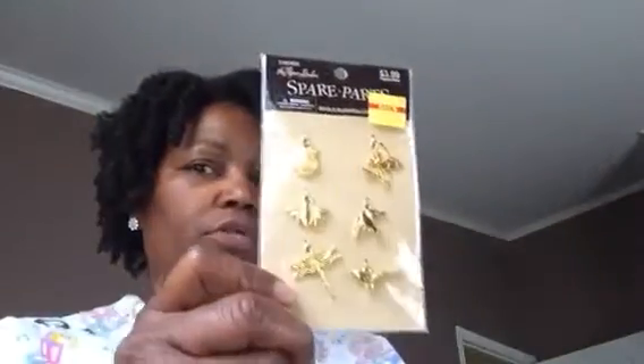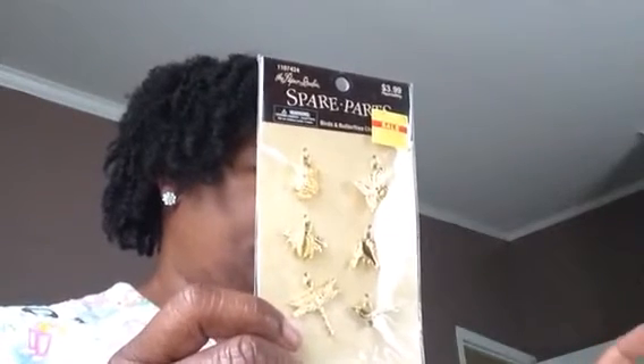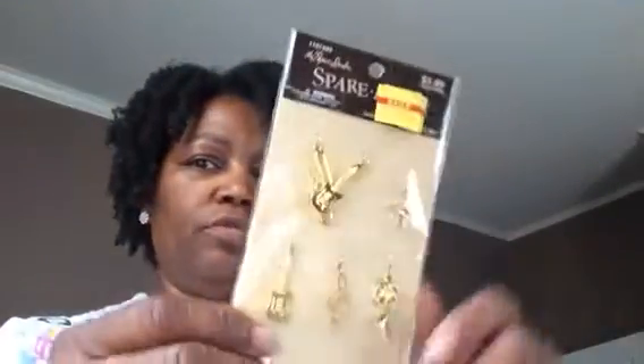They had some spare parts birds and butterfly charms in gold for a dollar twenty — I got two of those, but my plan is to color them since I'm not a big gold crafter. Then they had one that was a music note charm for $1.20 — it has a piano, guitar, saxophone, another guitar, a music note, and I think a tuba or trombone.